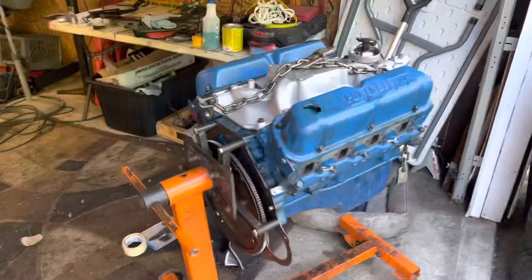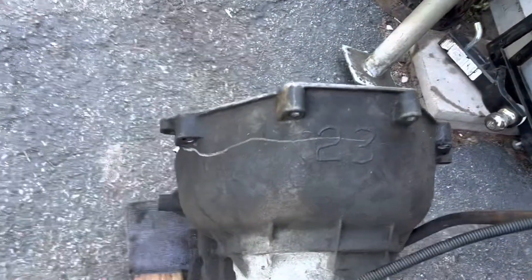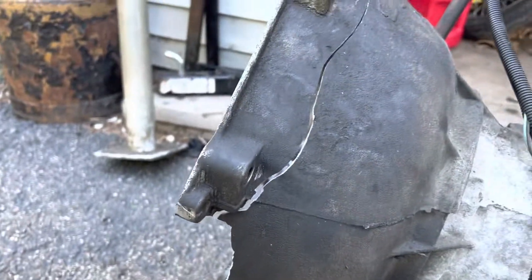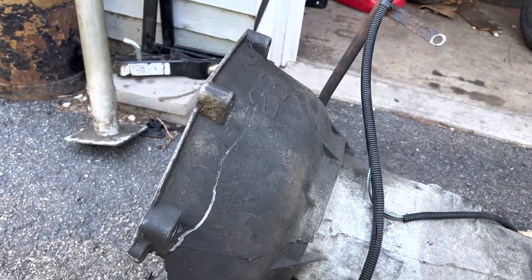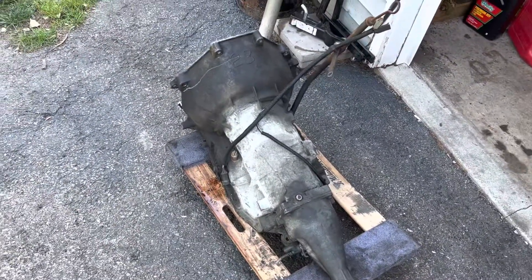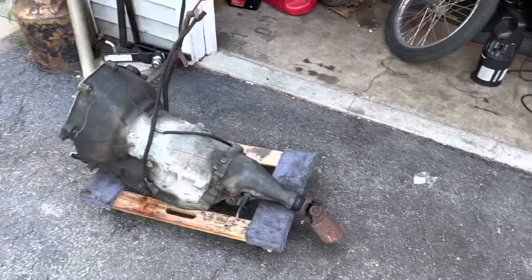I might end up just dropping the '89 Mustang drivetrain into the Falcon to figure out what's gonna fit, or separate the block and trans and re-bolt this trans onto this block — I haven't decided yet. Everybody makes mistakes, and some are worse than others. This one was pretty bad. On Harleys I've re-welded cases before, but this one is more tedious than I want to get into. My buddy does really good work — if he wants to be on camera fixing this, we'll film it; if not, it'll stay off camera. Quick update, catch you guys later.